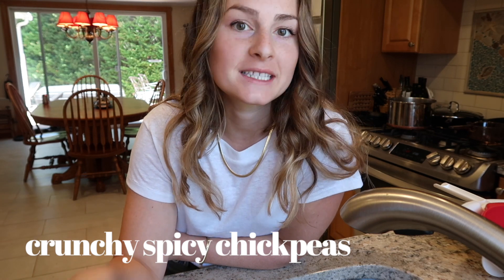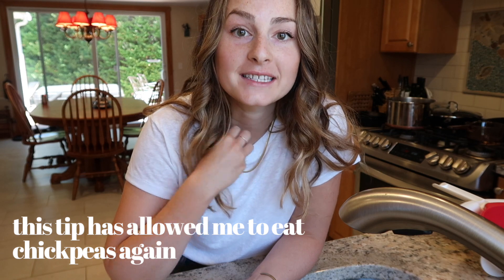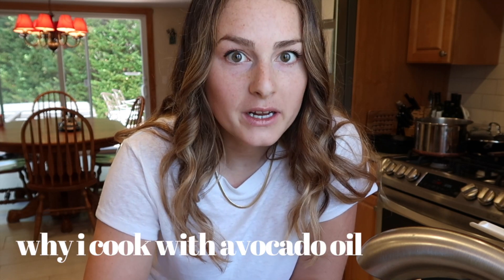The next thing I'm making is crunchy spicy chickpeas and these are super easy. All you need is a can of chickpeas, your favorite spices, and a couple tablespoons of oil — either avocado or olive oil. First thing I'm gonna do is rinse these chickpeas and take off the skins. I noticed that my digestion with chickpeas is so much better when I take off the skins, so I'm gonna do that. It only takes about five or six minutes, and then dry them completely.